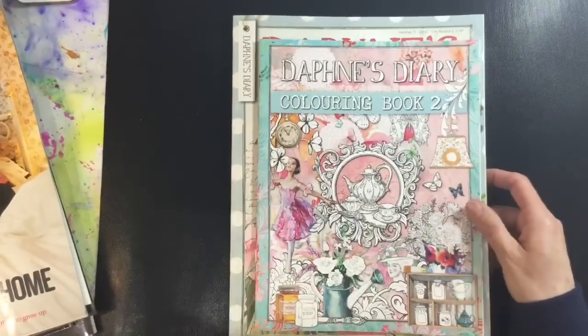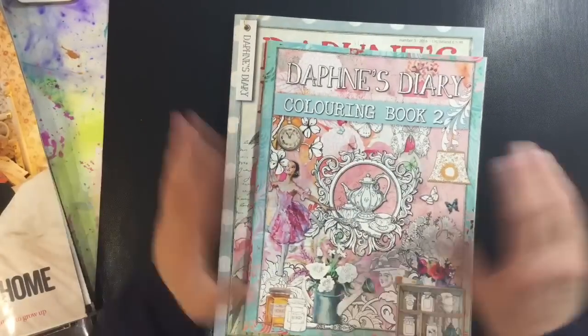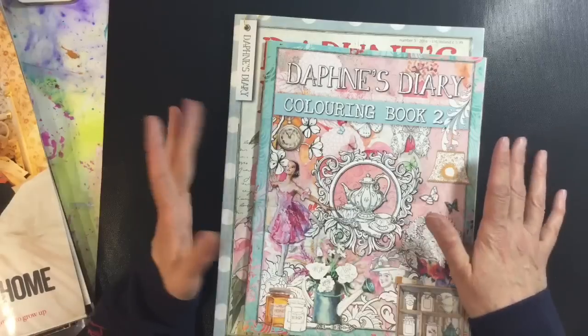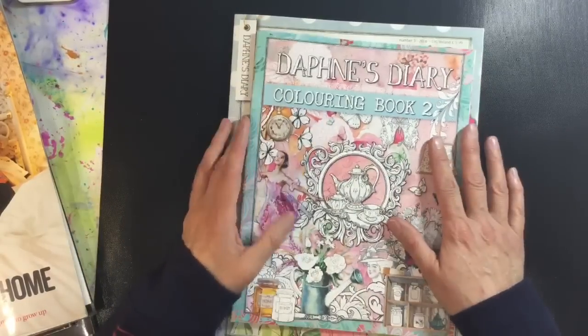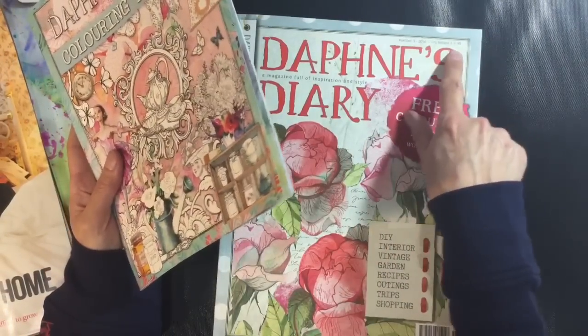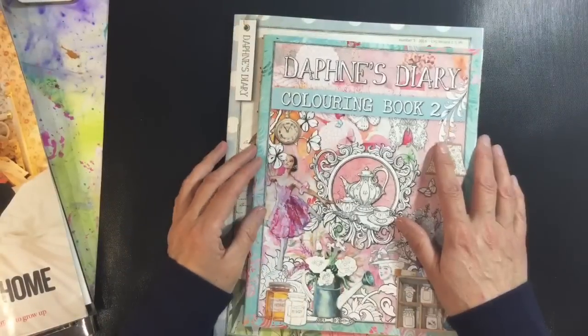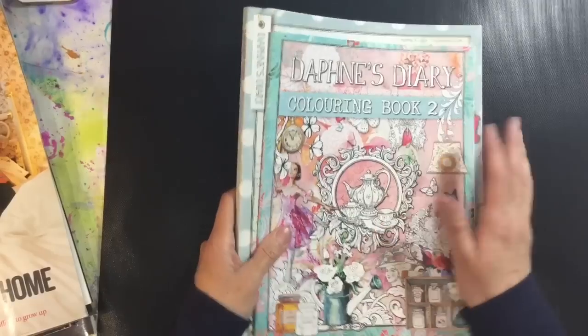Last week I showed you Daphne's Diary and Flow magazine, and there were lots of comments from people saying they don't have those magazines - don't worry about it. Do not go out and buy Daphne's Diary and Flow because they're quite expensive. Daphne's Diary is £5.99 here in the UK whereas Flow is about £9.99, so Daphne's is the cheaper one.